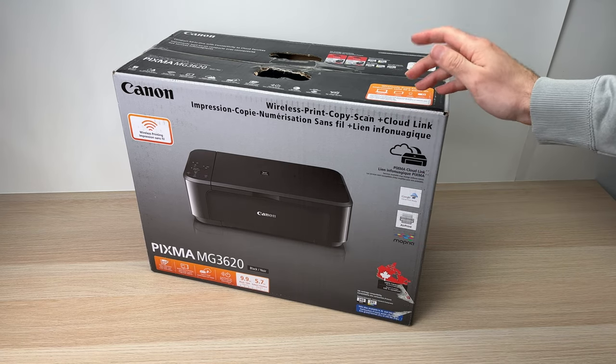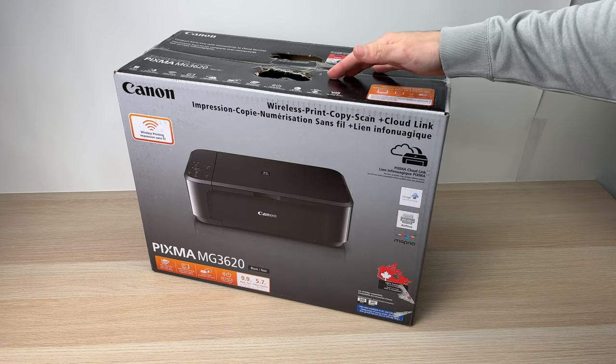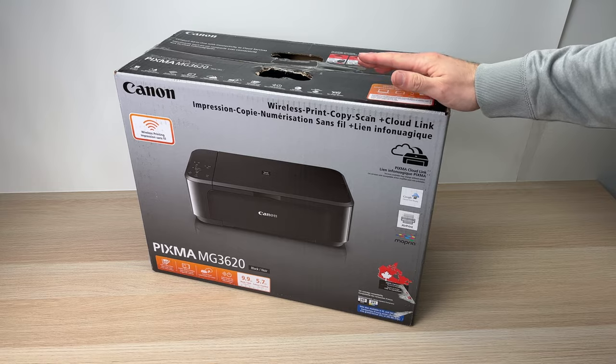In this video I'll be unboxing and showing how to set up your Canon PIXMA MG3620. So let's get started with the unboxing.